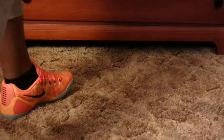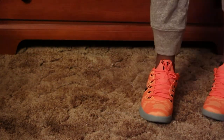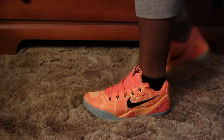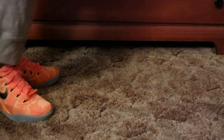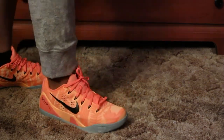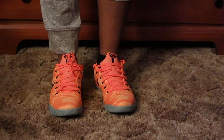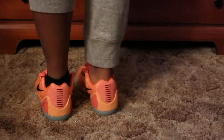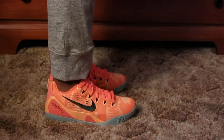These are the Kobe 9 OM in Peach Cream, or Bright Mango as some may call them. This is a colorway I was definitely waiting for to come out. We've got a low top black sock on one end, pants pulled up, no sock on the other hand, pants down — let's see shoe top versus shoe not top. Check it out from all angles.